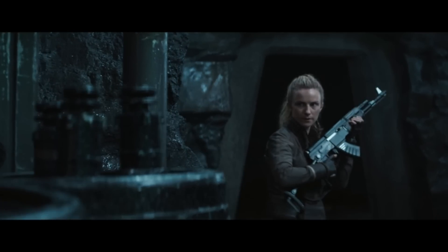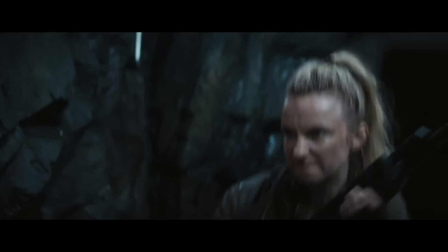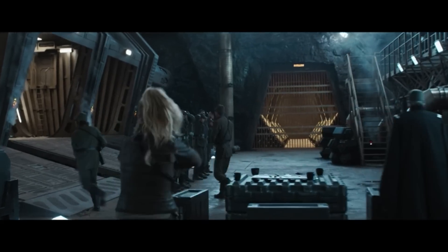I also like the fact that there are no scopes or fancy sci-fi devices bolted on. These are rebels — they're not supposed to have fancy stuff. This is an artistic choice that wasn't lazy. It's completely intentional.